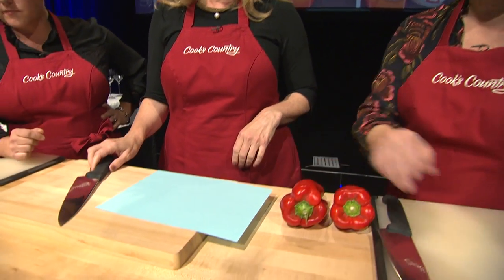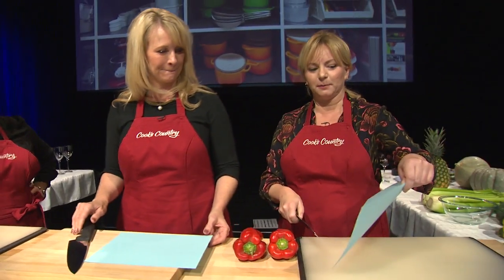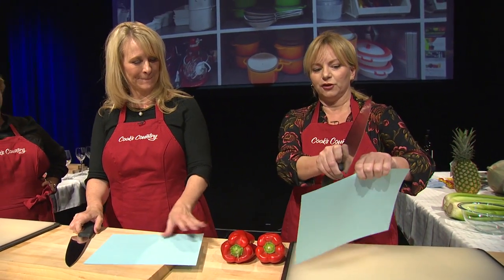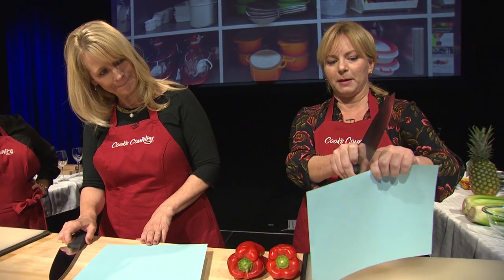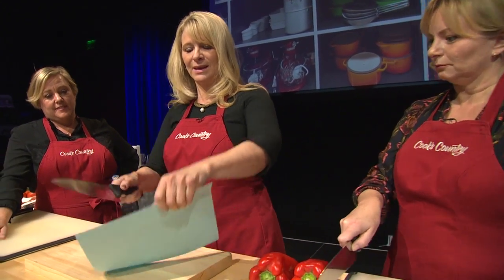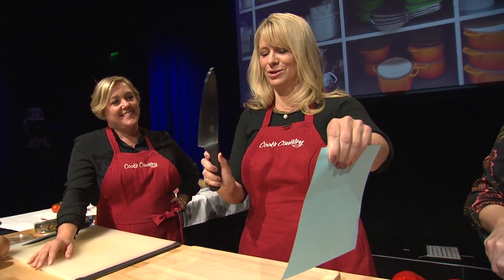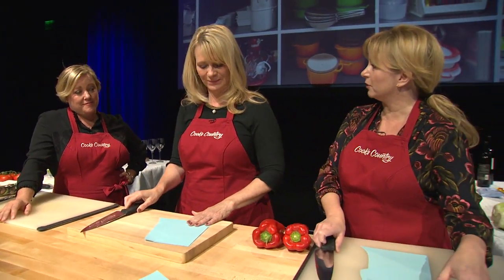So I'm going to put a piece of paper in front of you — just copy paper. You take your knife and you start it about almost all the way back, and it should just slice right through. Avoid your fingers. There you go. That is one sharp knife. And it's great to do that with tax returns.